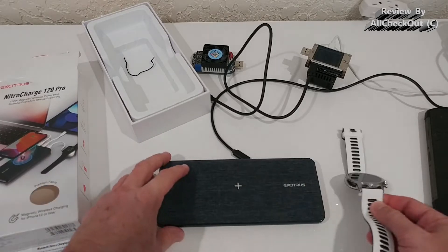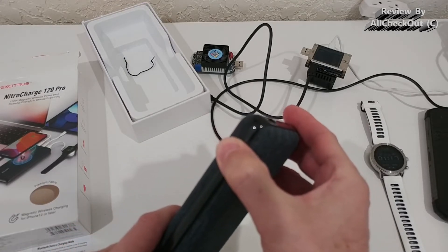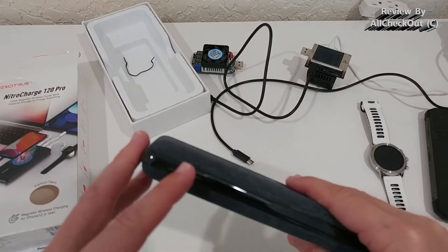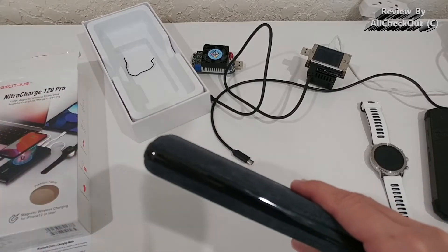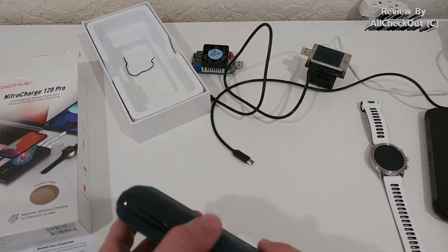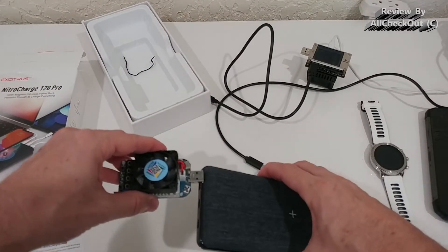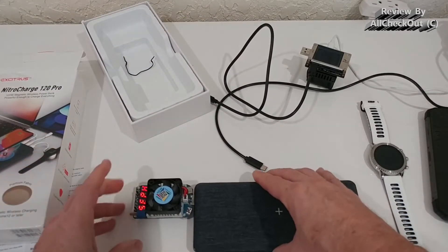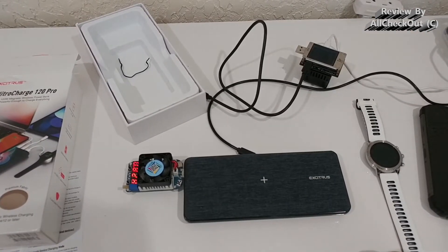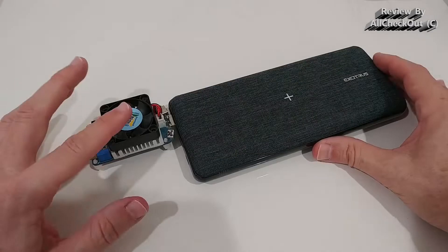You can fully turn off the power bank by pressing for three seconds. Normally, if you're not using it for 30 seconds it goes into sleep mode and wakes up automatically when you start doing something — but not when it's totally off. Here I've turned it fully off, plugged something in, and it still turns on automatically. I don't see a big difference between standby and full off mode.